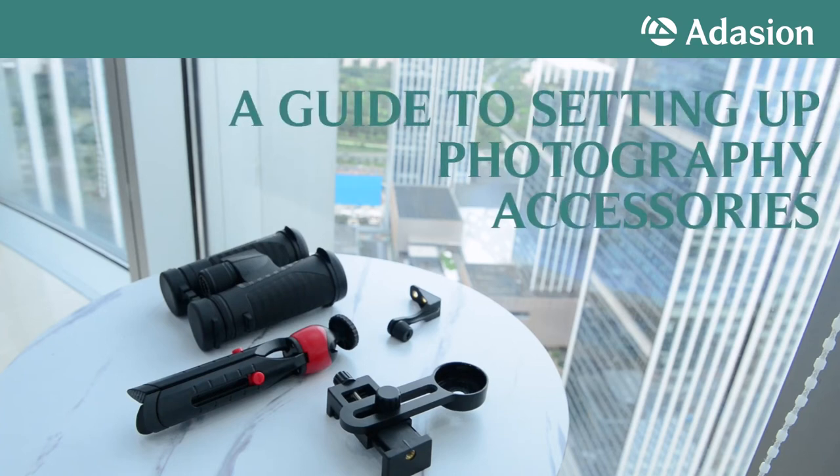Hi, this video is a guide to setting up photography accessories. Please be patient — you will be sure to get brilliant pictures after a few practices.